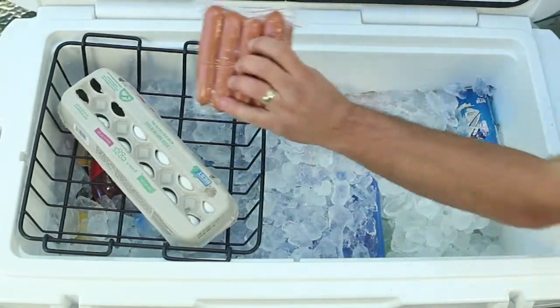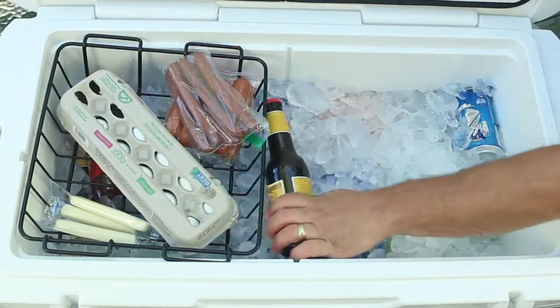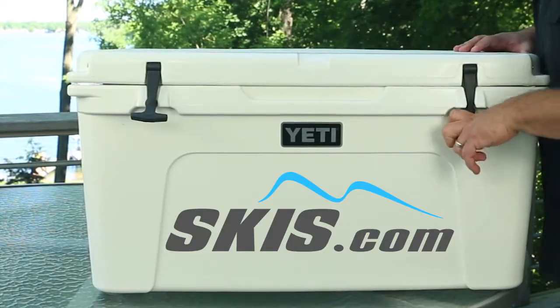Put your dry items and snacks in the basket if your cooler is equipped with one. Lastly, add items such as beverages on top for easy access. Close it up and your cooler is ready for your next adventure.